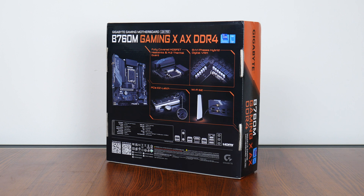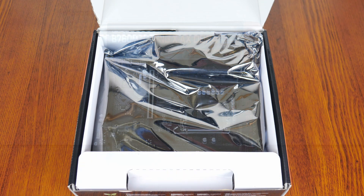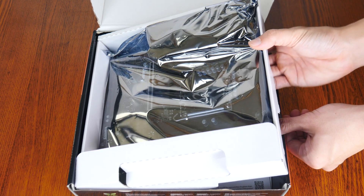On a side note, if you're new to the ALK Tech channel, do consider subscribing so as to keep up to date with the latest product releases in the PC hardware world. Let's set aside the board for now to see what accessories Gigabyte has included with it.